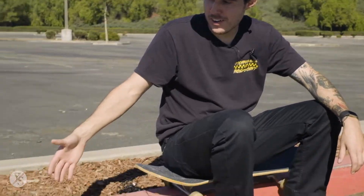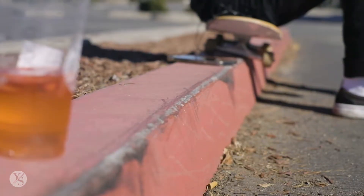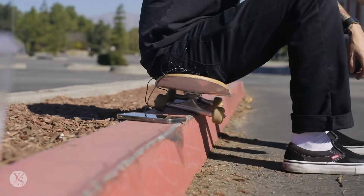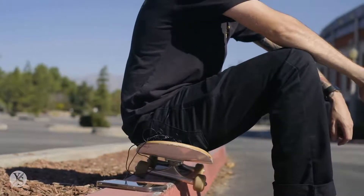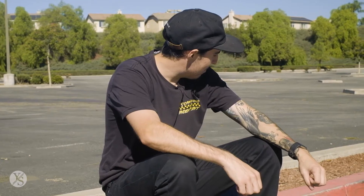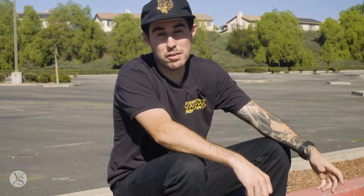Today I'm going to show you the backside 50/50 slappy. Pretty much you can do it on any curb, any low ledge. Today we found this curb — we should have brought a little bit of wax. Most of the red curbs you see in the streets, if they're freshly painted, you don't need wax. You can just come up, slap it, get both trucks on there, and just glide through.